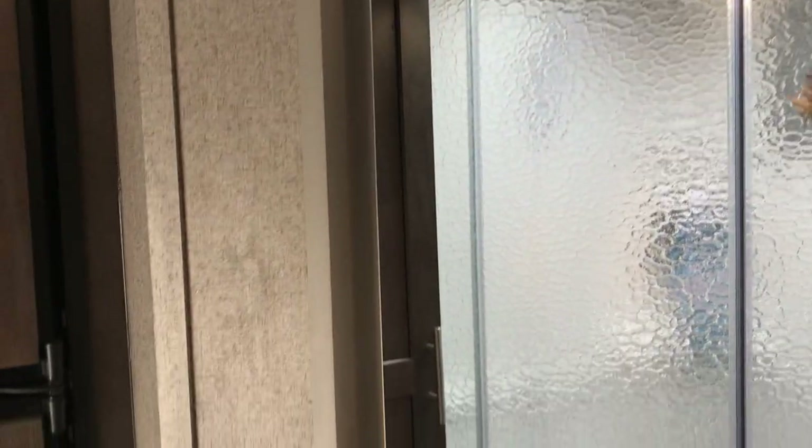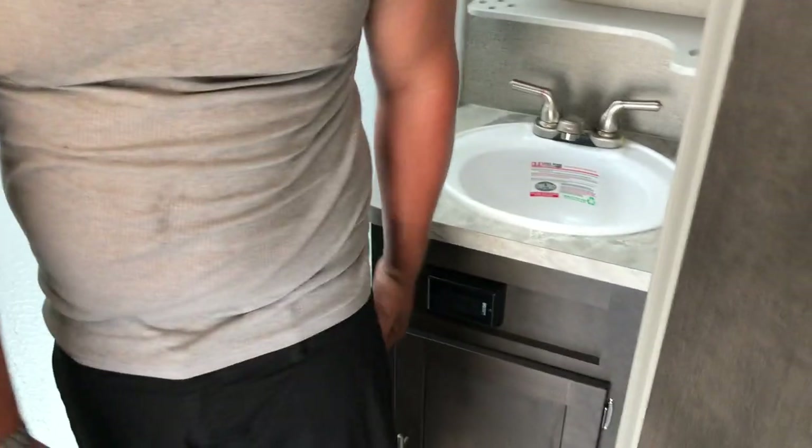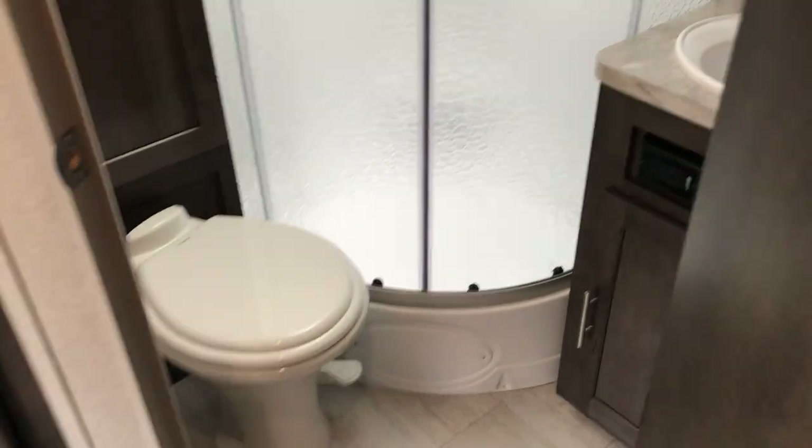There's a little skylight in the shower, as well as a cabinet underneath the sink.